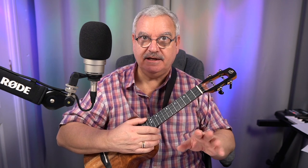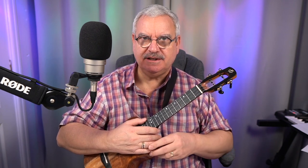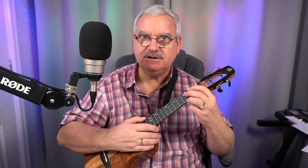So without further ado, let me give you an example of how it sounds. Now, don't panic — there's a lot in here, but we will do it bar by bar. This is just a little demo. OK, here we go. Something like this.